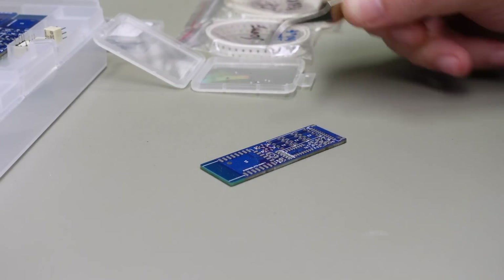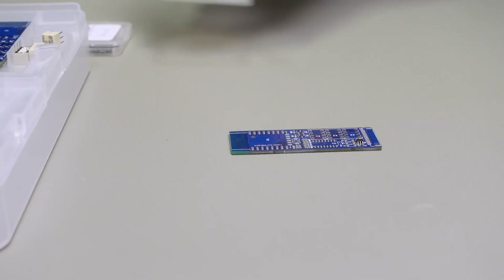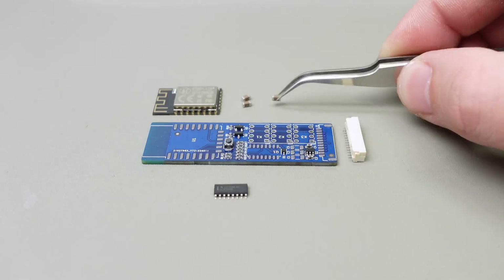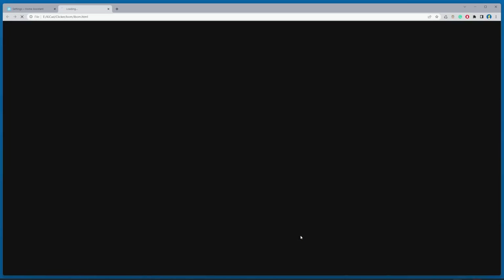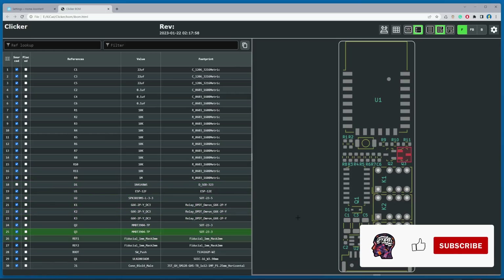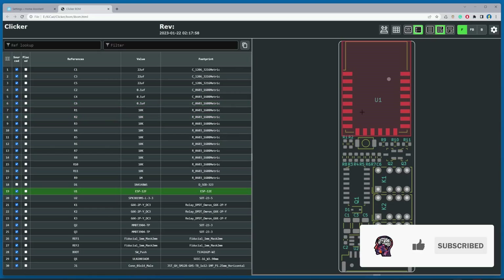Now we can position each component in the appropriate place, starting with the smallest components. With so many components, you might be wondering how I know where each one is supposed to go. I am using a plugin for KiCAD called Interactive HTML BOM, which generates an HTML file showing you where each component belongs. I will upload this file to GitHub to make assembly easier for you too.